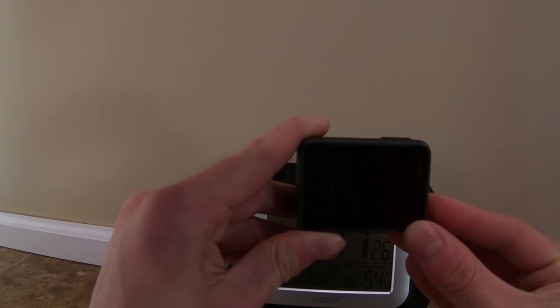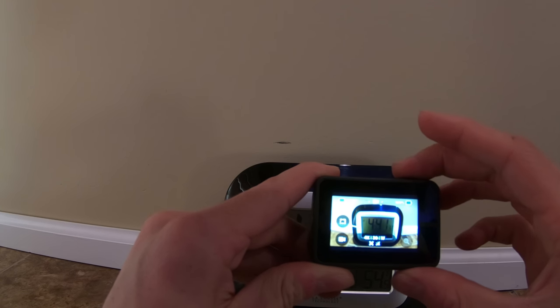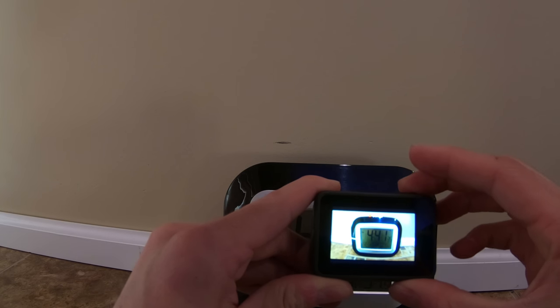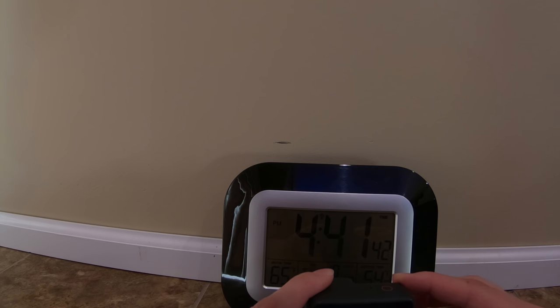So let's check it out, let's see how long this will last. I'm going to turn on the Hero 7 Black now — battery's at 100%. Start recording, and right now it is 4:41 and 31 seconds. I'm just going to set this right here on the ground, fast forward the video, and we'll see how long it lasts.